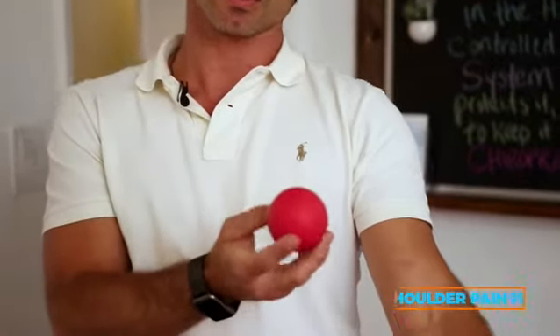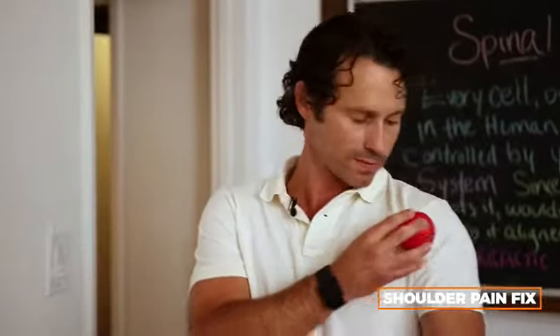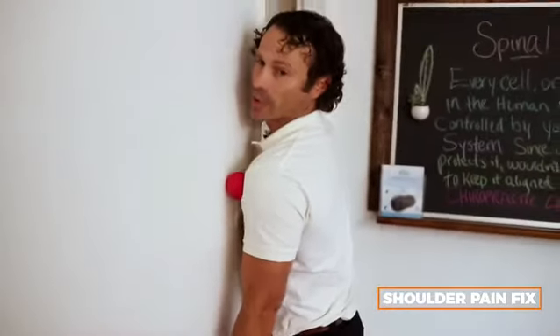So getting a tennis ball or a lacrosse ball — I have a lacrosse ball today — feels really good. Basically you're going to rub this lacrosse ball up and down your bicep tendon and it feels really good. You can do it either against the wall, so up and down.